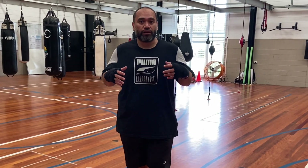Hey, what's up? Slogan Brown Boxing. On this video, I'm going to break down a footwork technique for you guys that's going to help you with your peek-a-boo style.